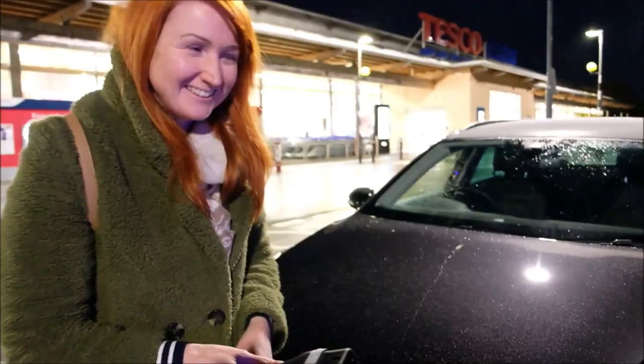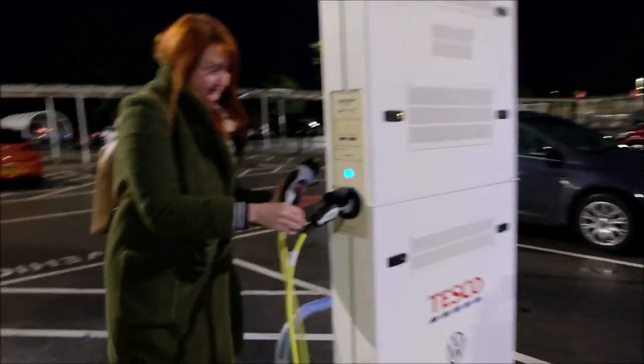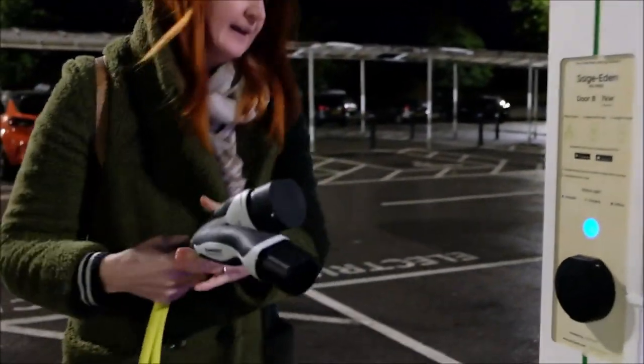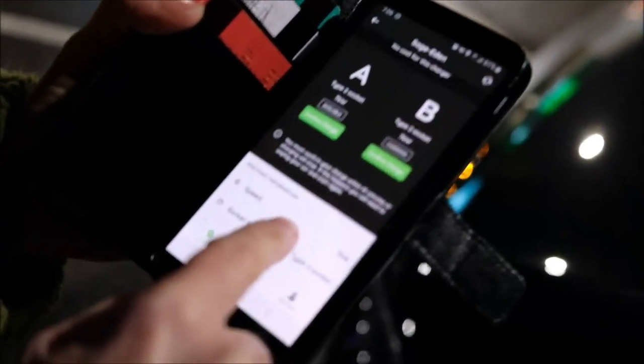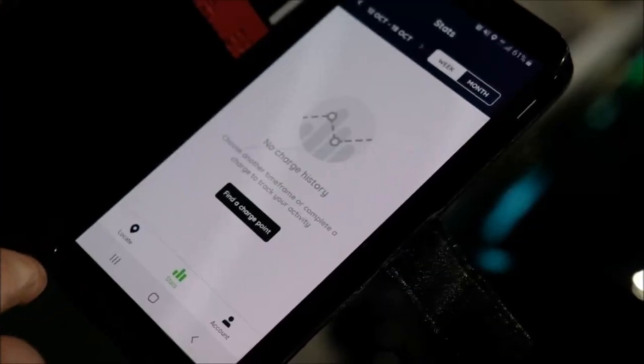When your car is actually unlocked you can unplug the charger from the car, then take it off from the Pod Point as well — because it's no longer charging. Going back onto the app, now that we've finished charging you should be able to see your stats for the week and for the month.